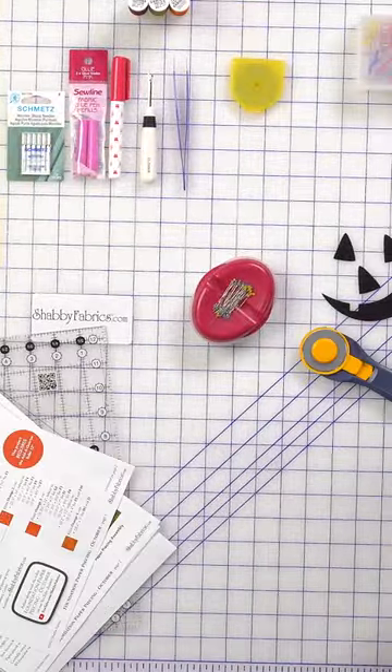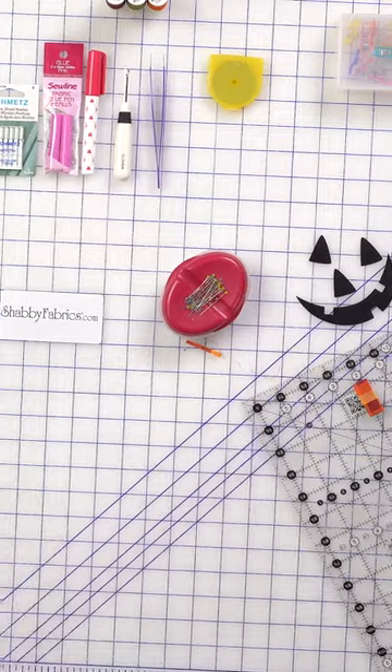Be sure to pick up the kits, the thread sets, any notions you might need to make the project, and I'll see you over on the full tutorial.